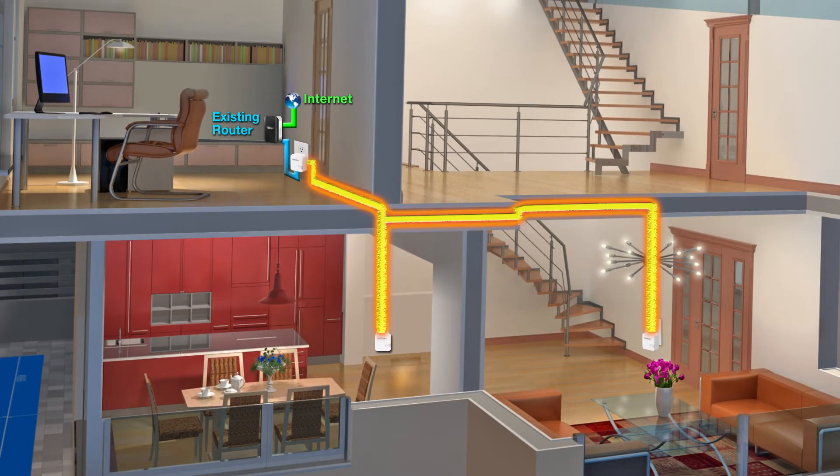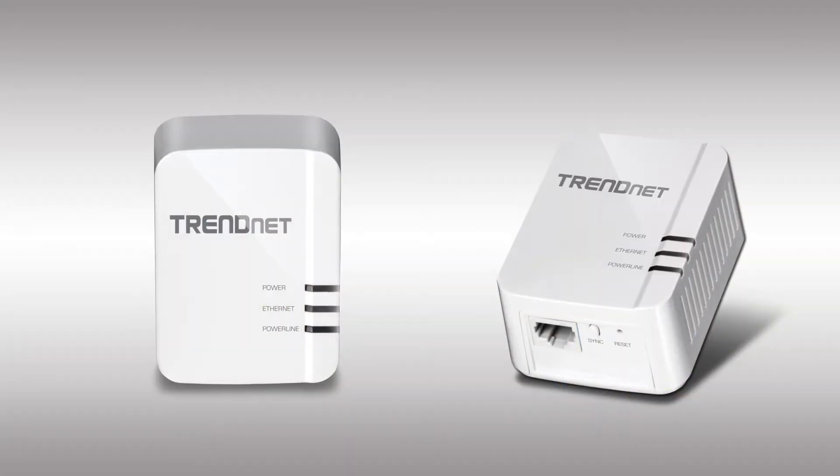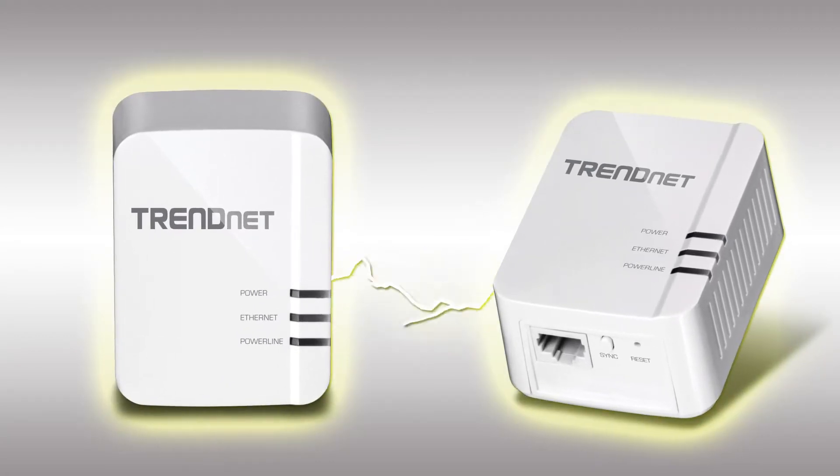You then plug in other adapters wherever you need to connect to the internet — places like your home office or at your television. Trendnet adapters simply auto-connect out of the box. It's that easy.